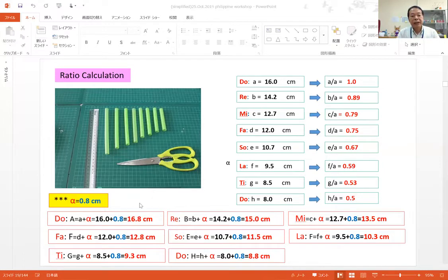Today we need a little additional length of around 0.8 cm. For Do sound, please cut 16.0 cm plus the additional length, so total 16.8 cm. I'll explain the reason for this additional length later. For Re sound, initially we need 14.0 cm plus additional length, so total 15.0 cm. For Mi sound, we need initially 12.7 cm plus additional length, so total around 13.5 cm.